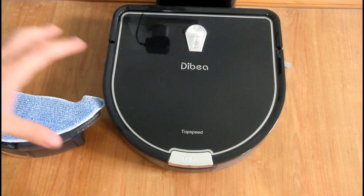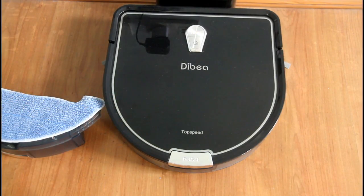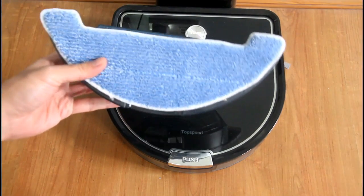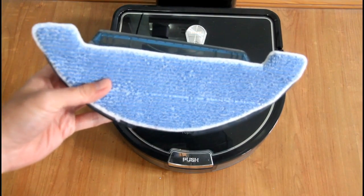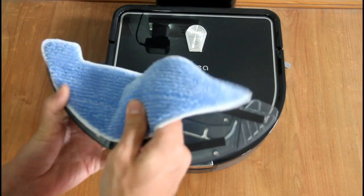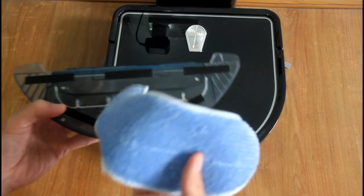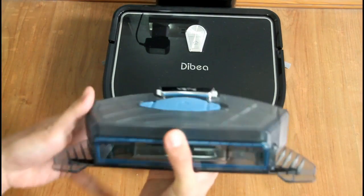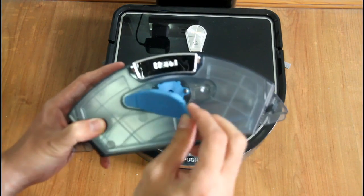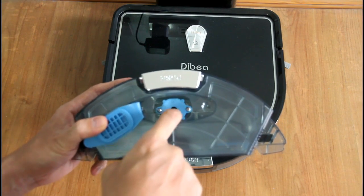Today we're going to be looking at the mopping feature of the Debea D960 robotic vacuum. To start off, I'm going to show you how the water tank looks like in detail. This water tank holds the microfiber mop in place. You put water in the opening here on top, and water slowly drips down to this area here.